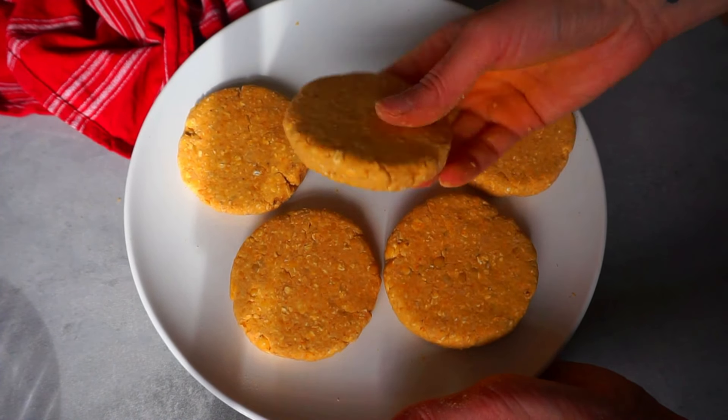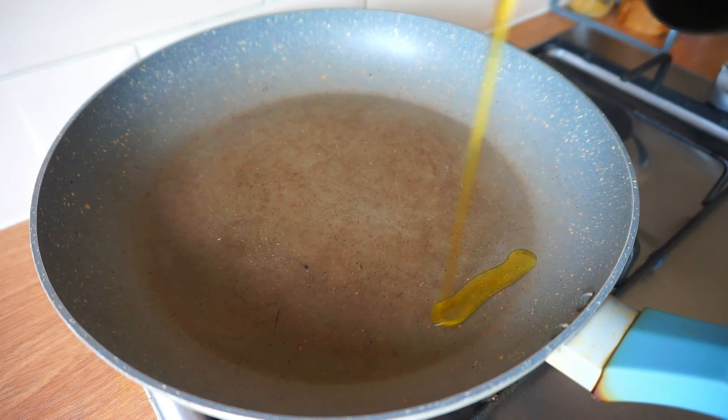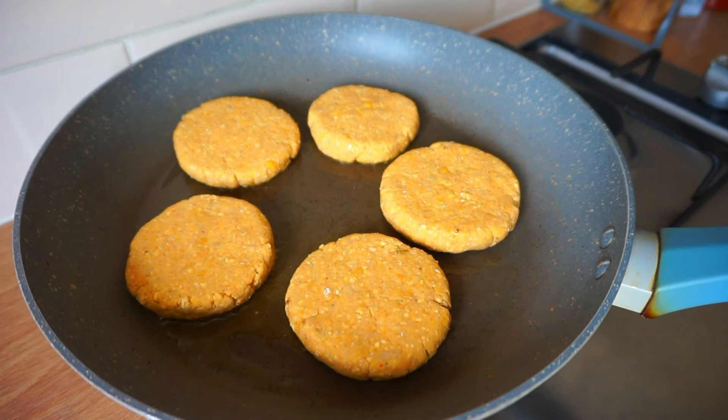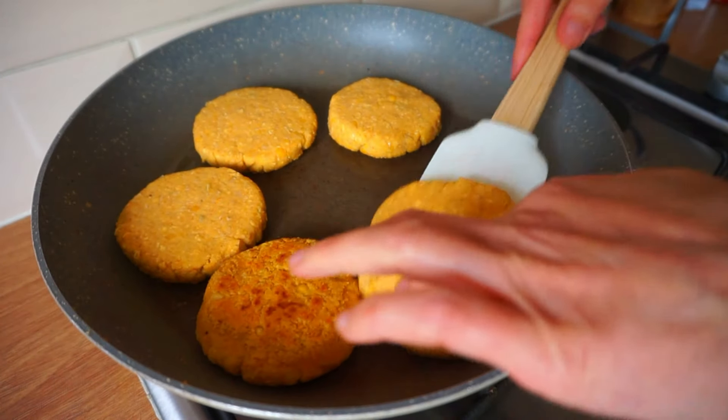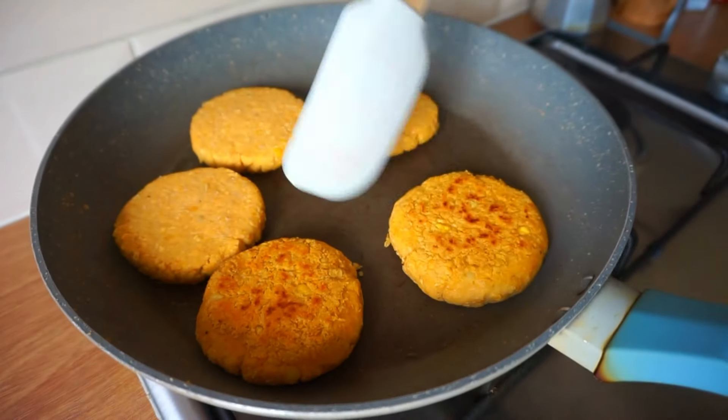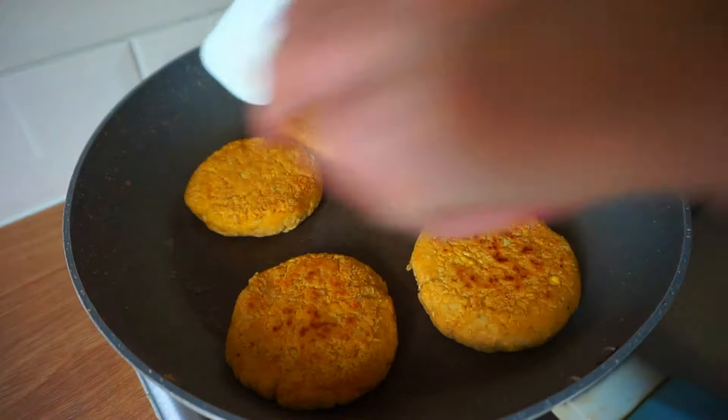Now that we have our burgers shaped, it will be time to prepare them. Add a bit of olive oil in a frying pan and once it's hot, transfer the burgers into it. Cover and let them cook at medium flame for about two to three minutes each side. You can also bake them or cook them in the air fryer, but you might get a drier result.